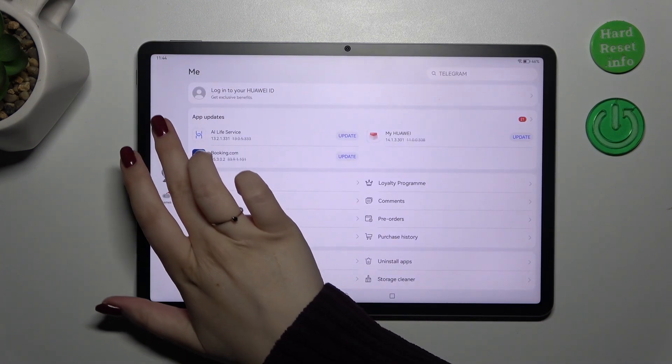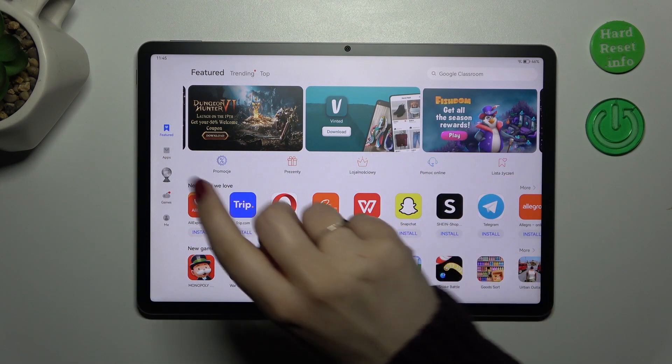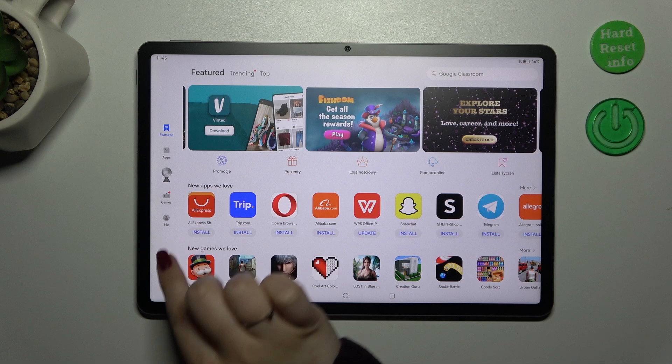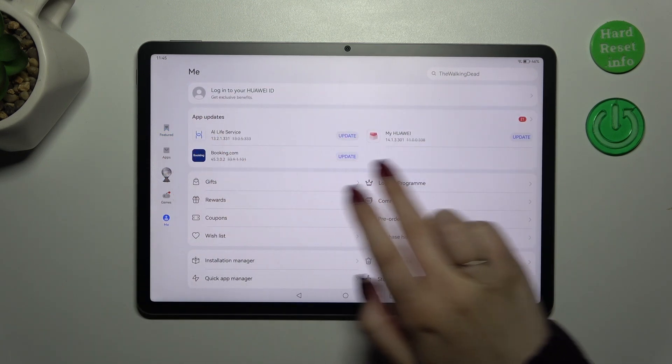Let's tap on it. Usually you will start with the Featured section. All we have to do is tap on the Me icon on the left side of the screen, and here we've got App Updates.